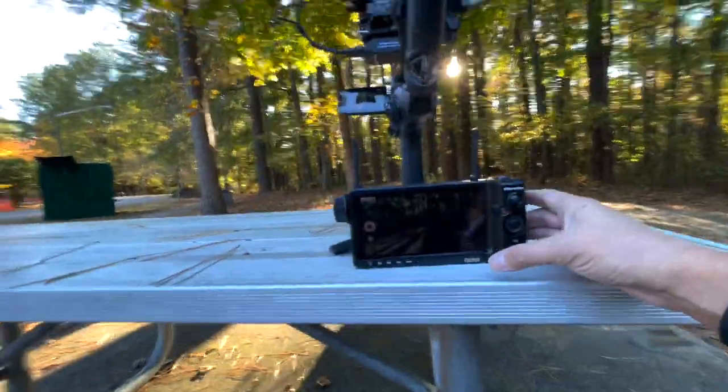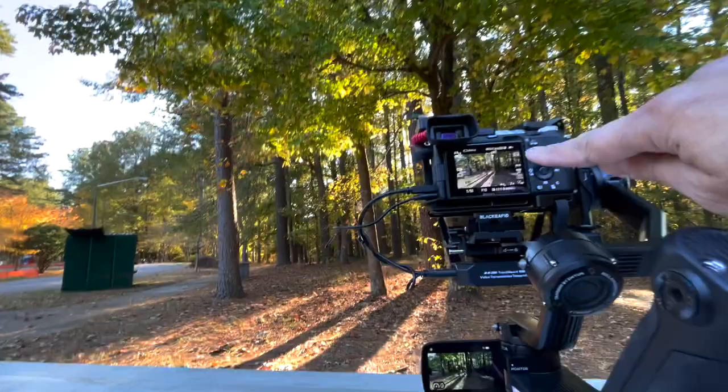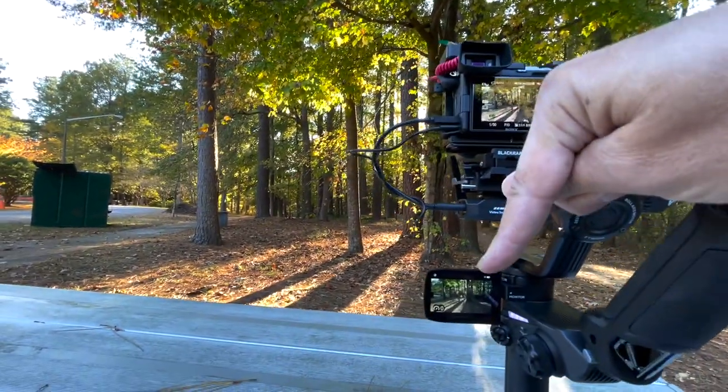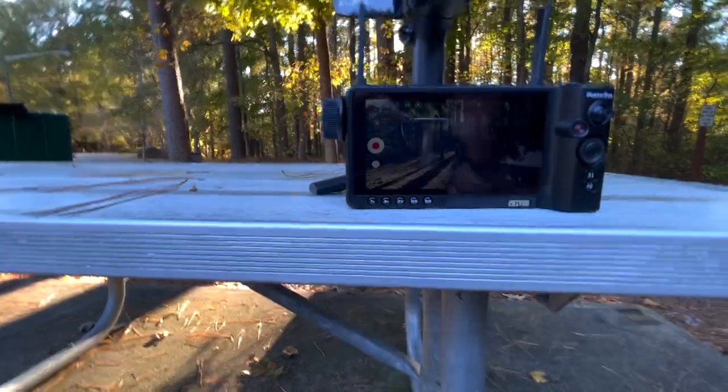There's the setup and here's this. Now you can see the screen. The screen is also there although it's really dark and I haven't peeled the plastic off yet.